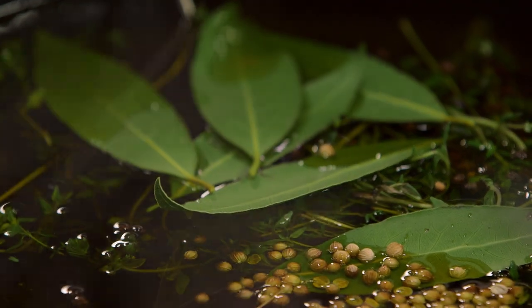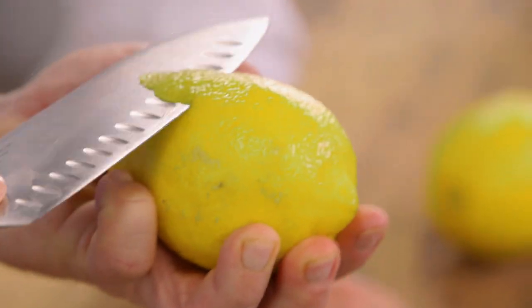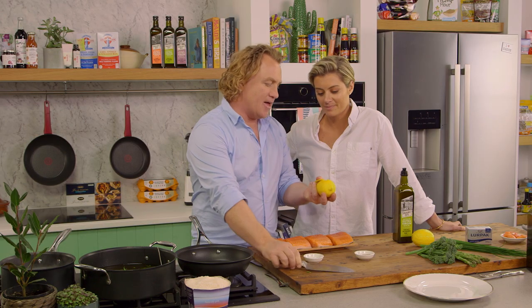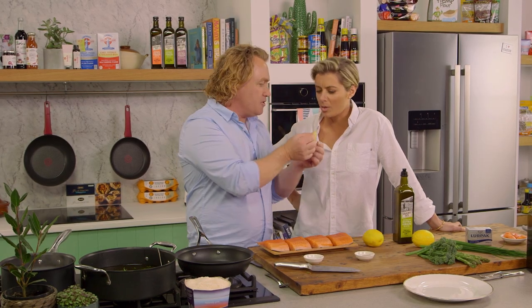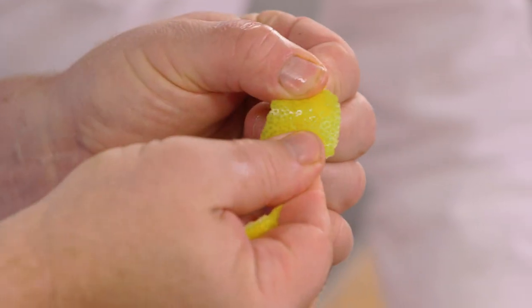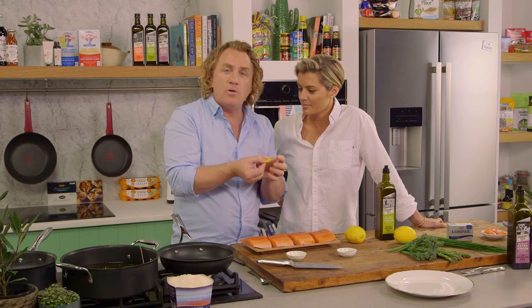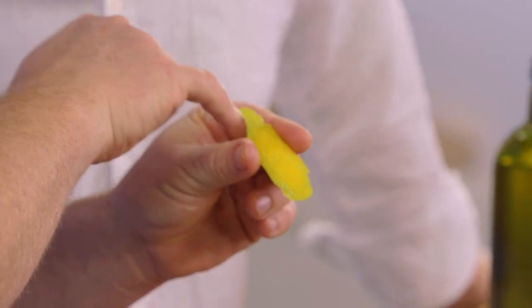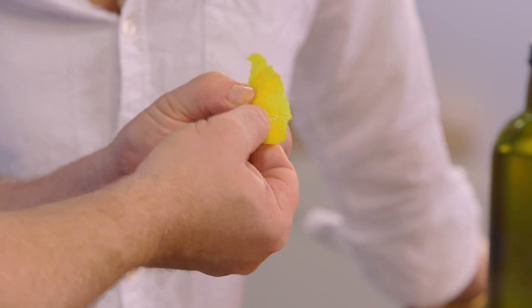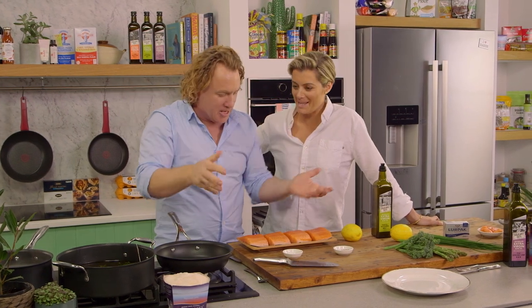I've got some coriander seeds — they go in as well. And I've got some lemon. What I'm going to do, Rosie, is just take some of the peel off the outside like that, and that'll help to infuse the oil with a really lovely sort of flavour. I'll give it a bit of a twist like this — what that does is opens up the pores of the lemon, you can see it becomes nice and shiny. The oils come out of the lemon.